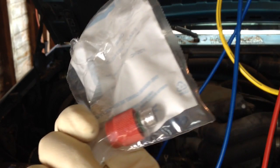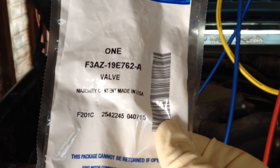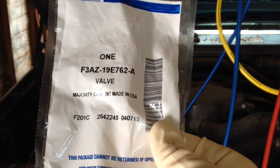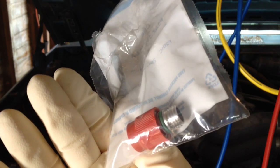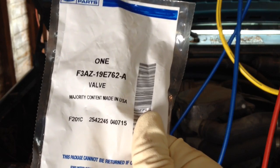The only place I could find a replacement valve was from the Ford dealership. Here you can see the part number for it if you need to go get one. I could not find this replacement port at any other auto parts store — I had to go directly to Ford. It was only about $15 to $20 for the valve and the cap, so that really isn't a big deal.